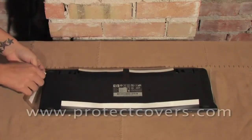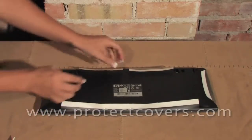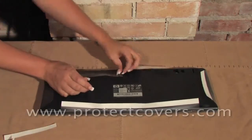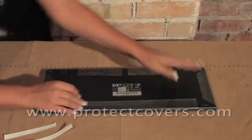One flap at a time, completely remove the white mylar backing from the tape, leaving the adhesive in place. Then fold over the flap and gently press down on the adhesive to secure the cover to the keyboard for a snug fit.